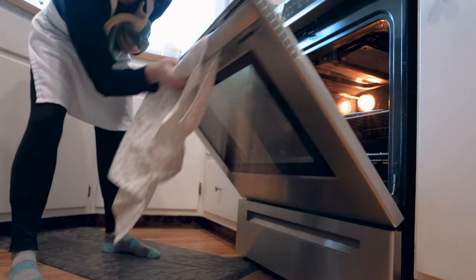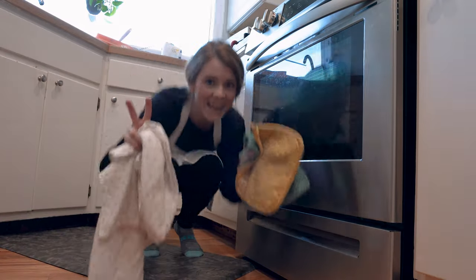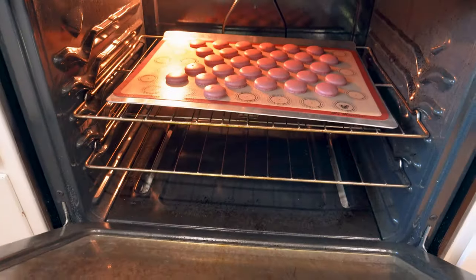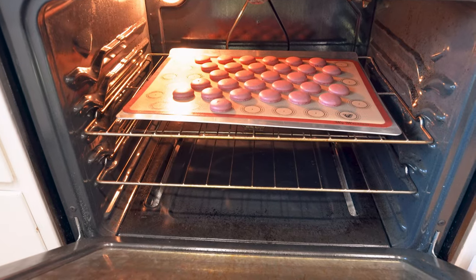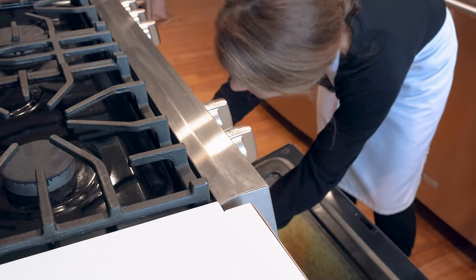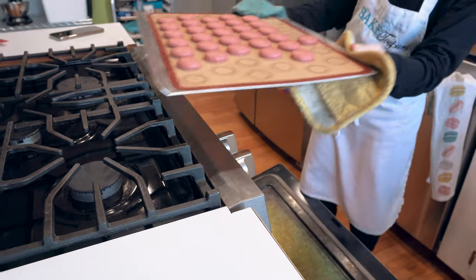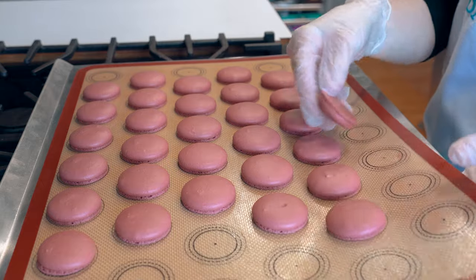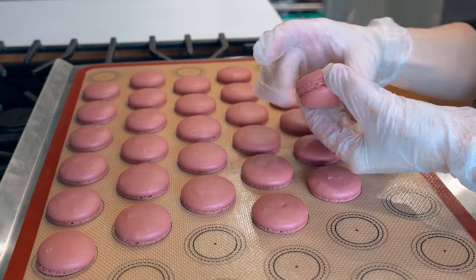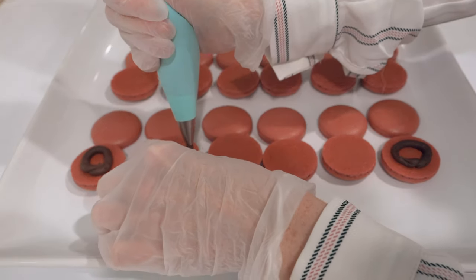The ability to just pipe and pop them right in the oven is a huge game changer, especially if you're in a humid environment where it can take hours for your macarons to dry — this could be your answer. Once these were all cooled, I took them off the mat hoping not to see concave shells, and we didn't — so that was awesome.